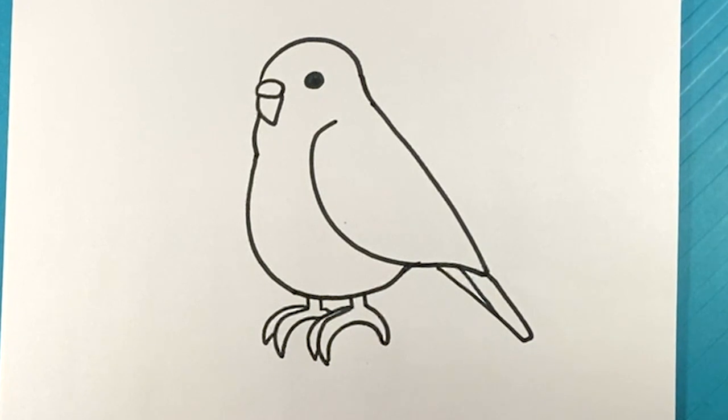Don't forget, hit the subscribe button if you haven't. I post three drawing lessons every single day on different topics. Make this the video that you subscribe in. When you subscribe, let me know and I will reply to every single comment when you say 'I subscribed.'